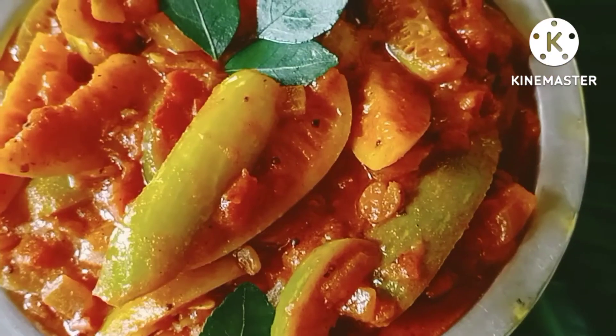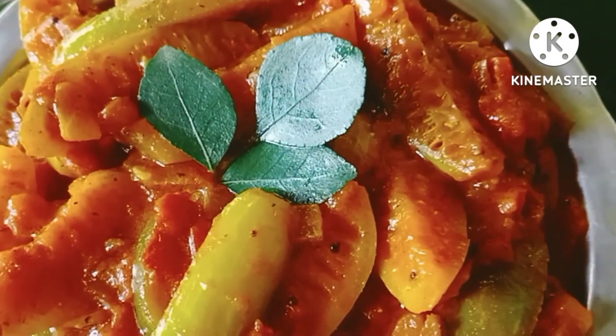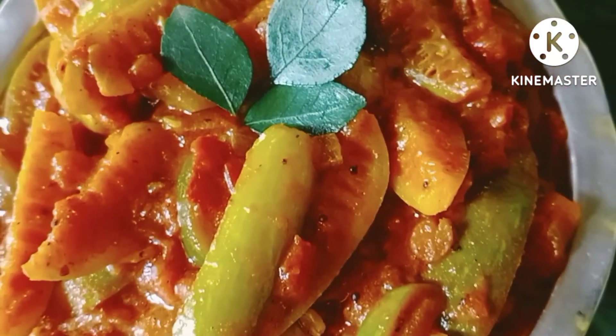Variety rice, chapatti, and the first day. So let's cook the meat. Let's try it. It's super fun. You can eat it.